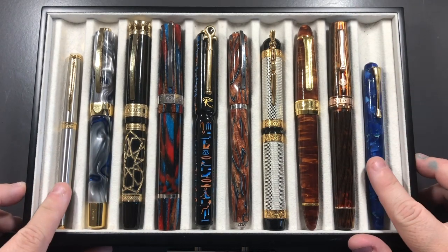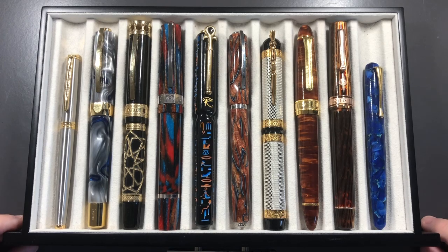I thought I would start this series just to really show off some of the larger titans in my collection and highlight the differences between these pens. I hope you like this video — please like, comment, subscribe, and I'll see you on the next pen video. Bye bye!